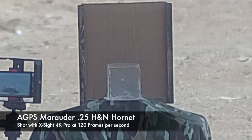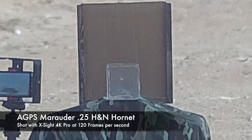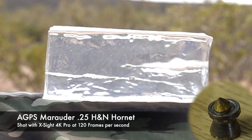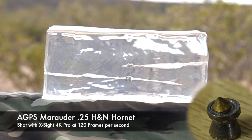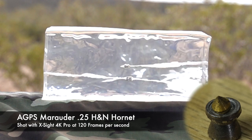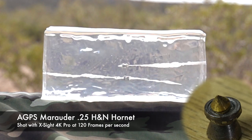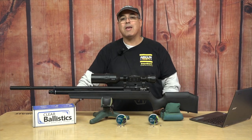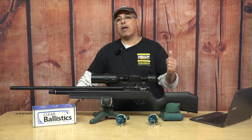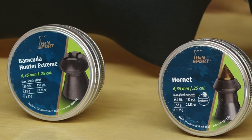Now let's switch over to the Hornet. The Hornet continues to be one of my favorite pellets of all time. It's super accurate and it dumps all of its energy in a very short space. When it hits the gel you get this massive wound channel — it does all the damage and just gets the job done. As you guys are looking at the gel now, you can really see these pellets are just devastating on small game. And again, you can have energy and power and all that stuff, but if you don't have accuracy, you got nothing — and these pellets are very accurate out of this gun.